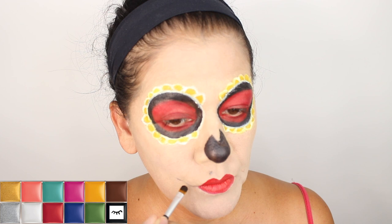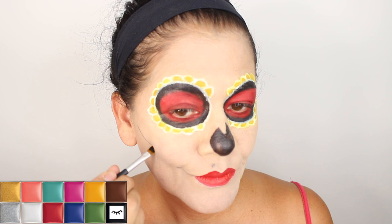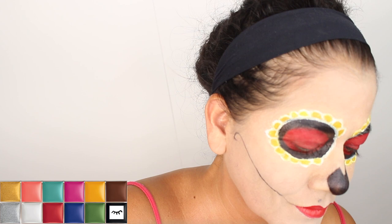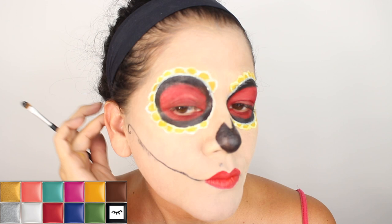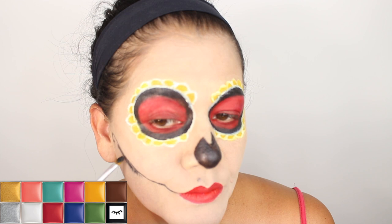I'm using the Makeup Forever Flash palette with the black color. I'm going through my cheekbone, making a long line and then a little circle there. I decided to use the detail brush because it was a lot thinner. I put some underneath the line and dragged it down, then got another brush to diffuse the line.